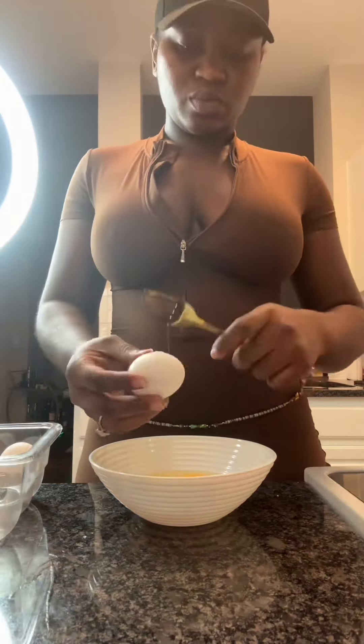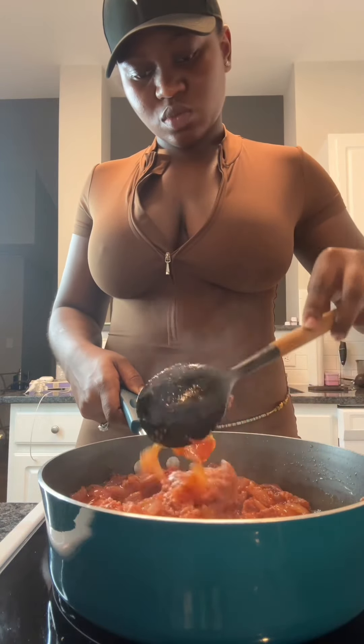Whilst that is going on, crack four eggs, whisk them together, and set that aside. Then go back to your pan — you'll see it's now easier to mix all the veggies and corned beef together, and it should give you a thicker consistency.